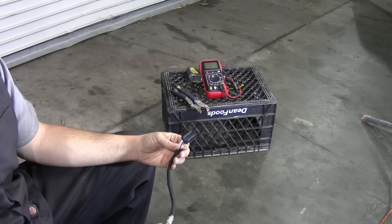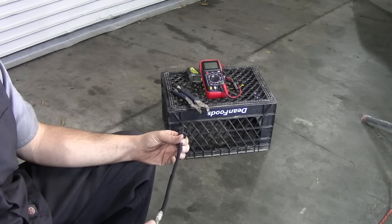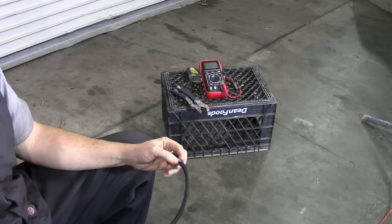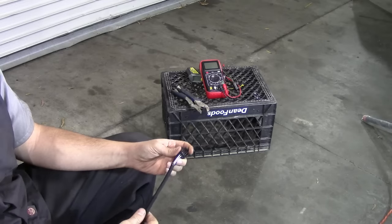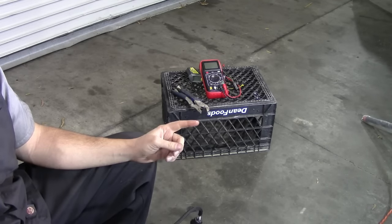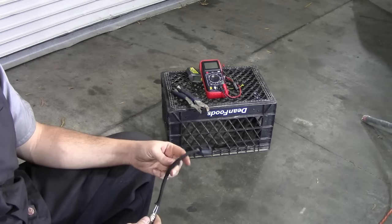Before we start the testing procedure, let's go over quickly the different types of O2 sensors that are out there and what these wires are for on each sensor. Here, as you can see, I got a four-wire sensor. There are O2 sensors that only come with one wire, two wires, three wires, and then what we have here.